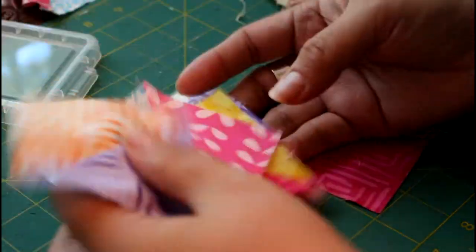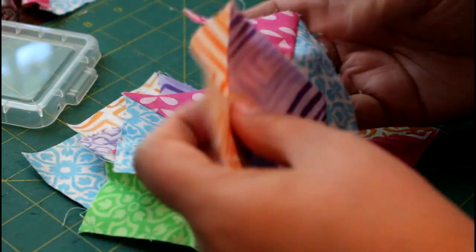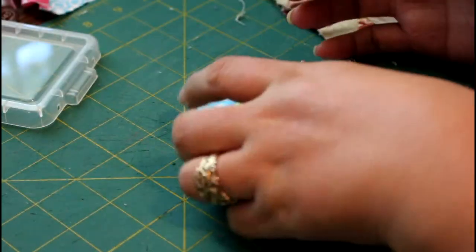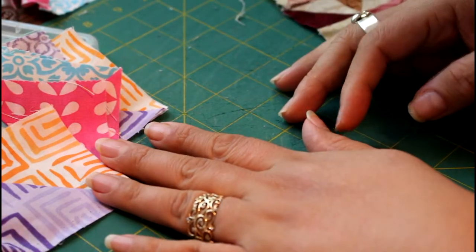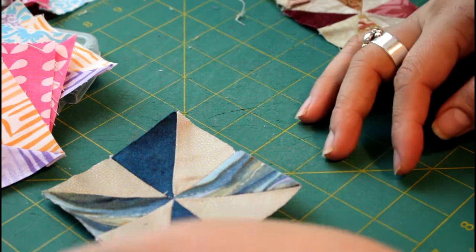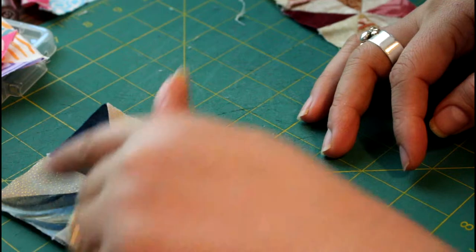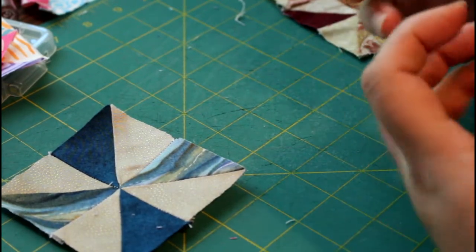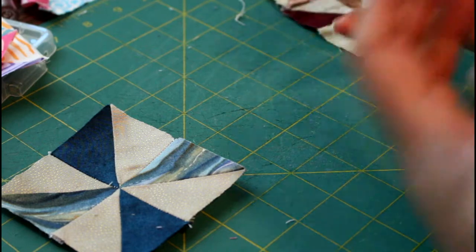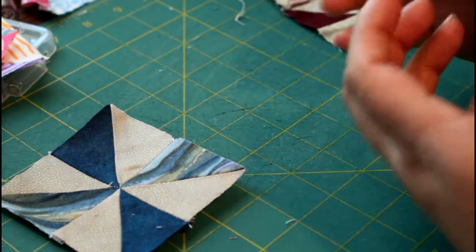I have a whole bunch of scraps of three and a half inch half square triangles. One of the things I recommend when you're picking your colors to make a pinwheel is that you use a dark and a light — like here. This is very light coloring and the pinwheel is the darker fabric. Pick colors that have a light tone and a dark tone in the half square triangles.